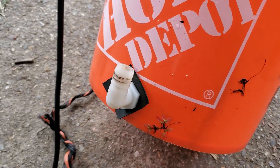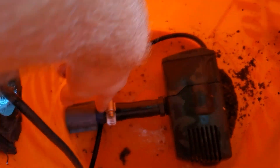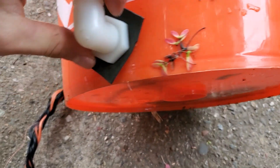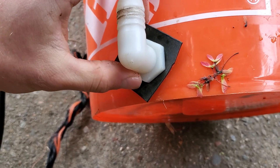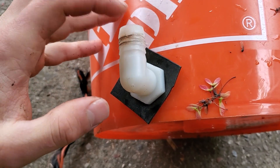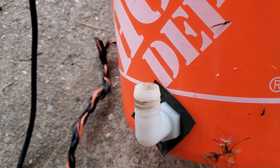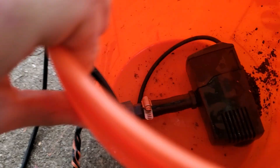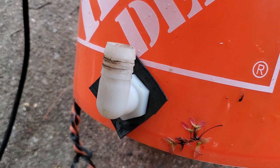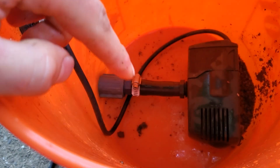I changed it up a little bit - I added a 90-degree fitting at the bottom, and on the inside I have the hose attached to that. I also cut a piece of pond liner and put a hole in it as a makeshift gasket, which closes off the oversized hole I drilled and prevents it from sucking water through there unfiltered. This makes it look cleaner and allows the pipe to go straight up. The simplest way is still to just have the pipe go straight through the bottom hole exactly sized.